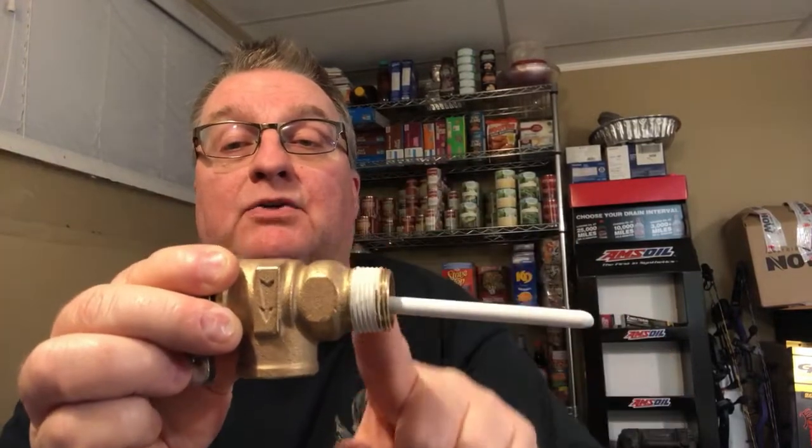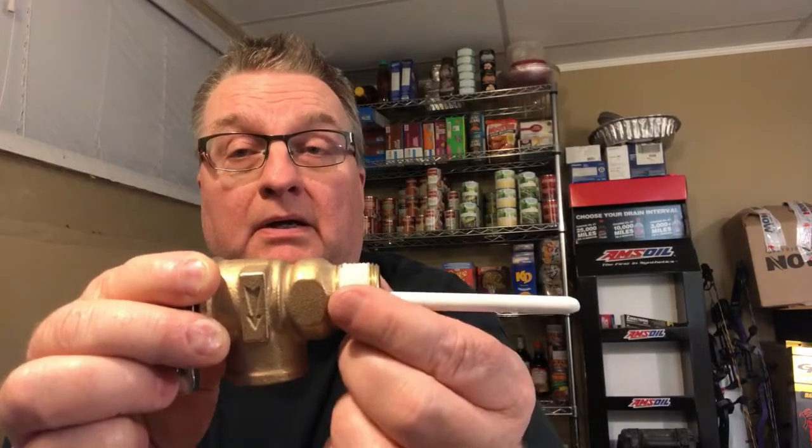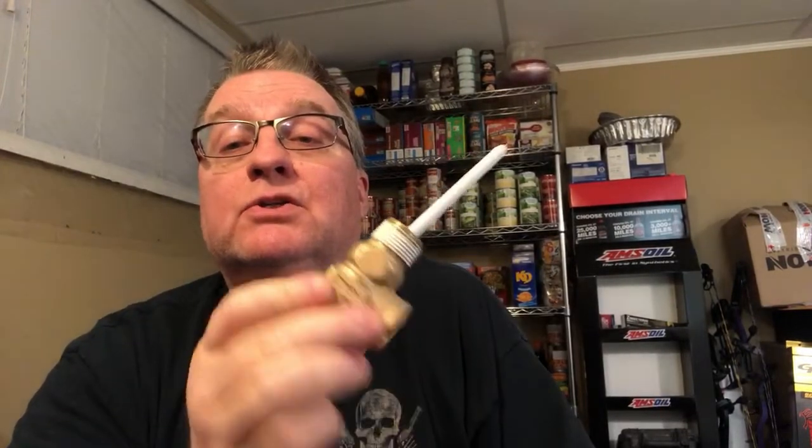I would not recommend doing any more than putting a smear on your finger and dragging it around, simply because you don't want all that Teflon inside your hot water tank plugging things up or sitting in a blob in the bottom. Conservative is the word for the day. I didn't get to actually go and show you how to install this today, but that'll be the next video when the weather's better.